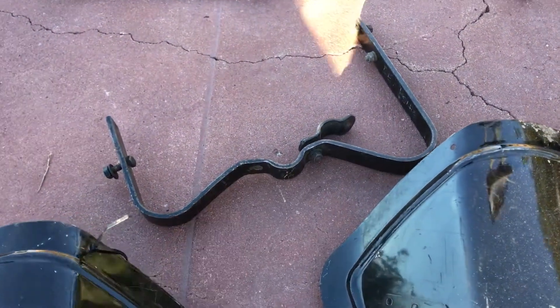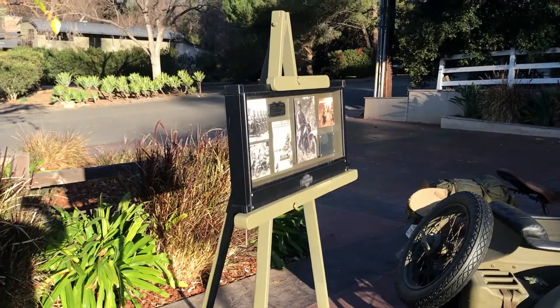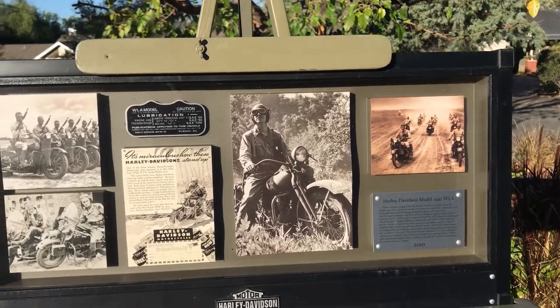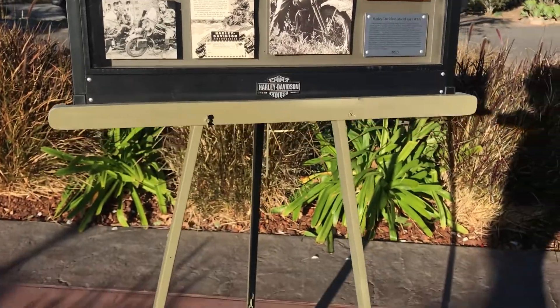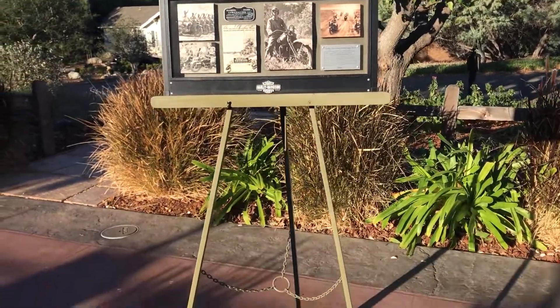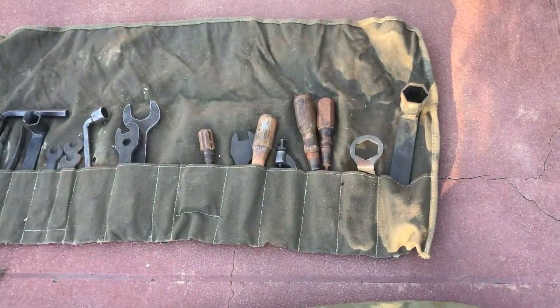There's also the bracket, skid pan, and a tripod or easel with a very nice display that Harley did some years ago. This makes a very great display — it would make an excellent bike for any show, any museum, any collection. And we have a very well-adorned tool kit as well.